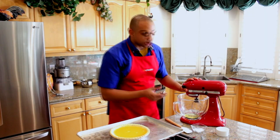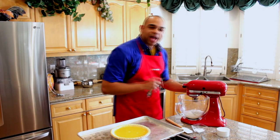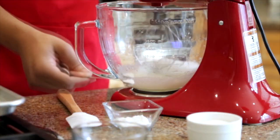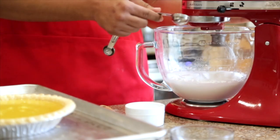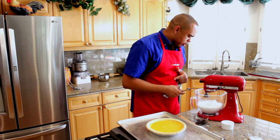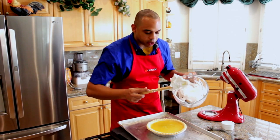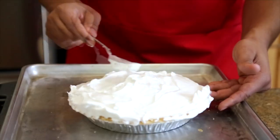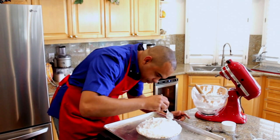To make your meringue, we're going to take three egg whites and beat them on medium speed. Once you get a nice foam, we're going to add in about half a teaspoon of cream of tartar. We're going to start to add in our sugar one tablespoon at a time, up to about seven tablespoons. We're going to start to see some stiff peaks forming, and then we're going to add in one teaspoon of vanilla extract. When the meringue is finished, we're going to add it to our pie and seal the edges, then pop it in the oven at 350 degrees for about 20 minutes until golden brown.